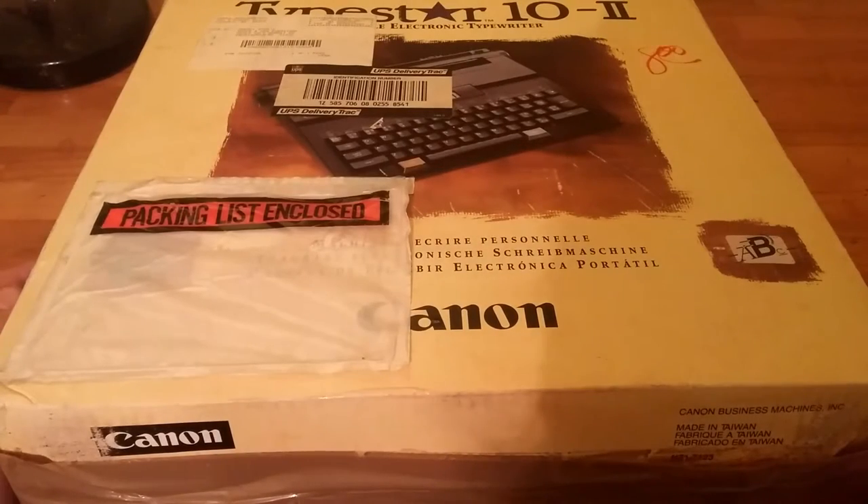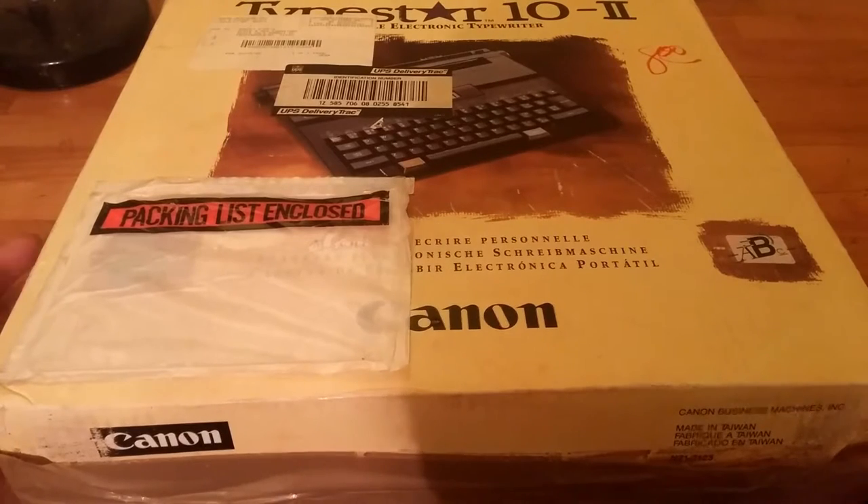All right, what is up, fellow people at YouTube, this is Maker from Reality Tech, and today I've got a pretty big box for you. It is a TypeStar 10 II electronic typewriter made by Canon.